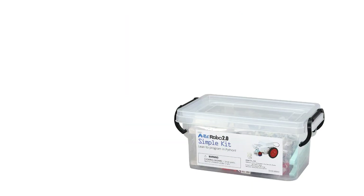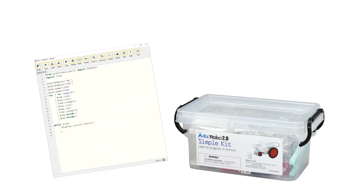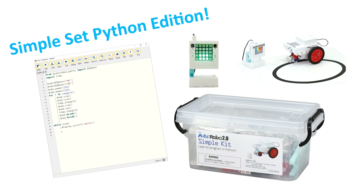Artec Robo 2.0 is the perfect way to start introducing professional programming languages and the most advanced modern technology concepts.